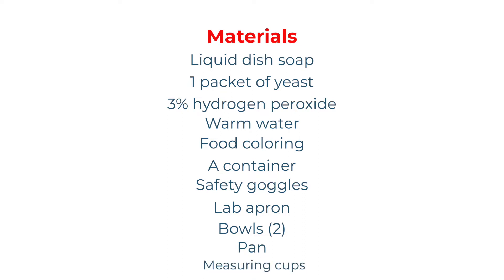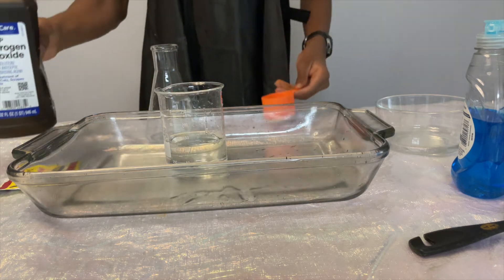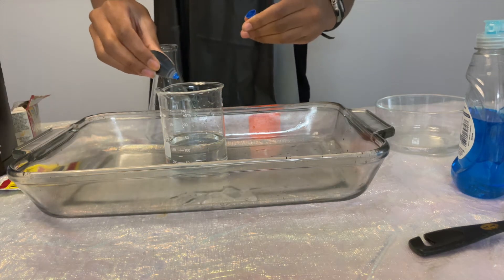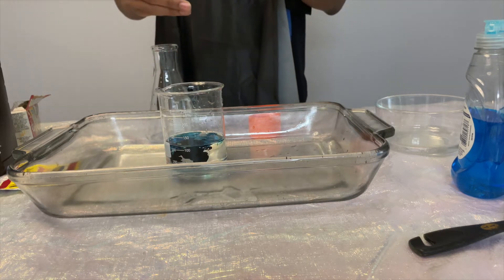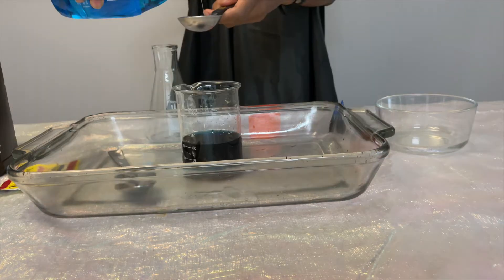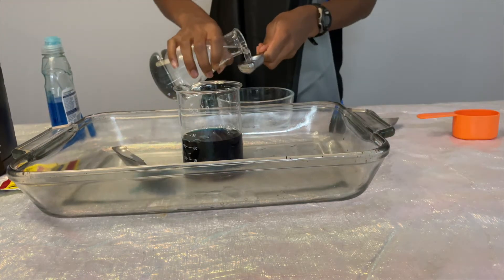Now let's get started. Pour half a cup of hydrogen peroxide into the beaker. If you want, you can add a few drops of food coloring to the flask. For this experiment, we will be adding blue food coloring. Then pour a tablespoon of dish soap into your flask.